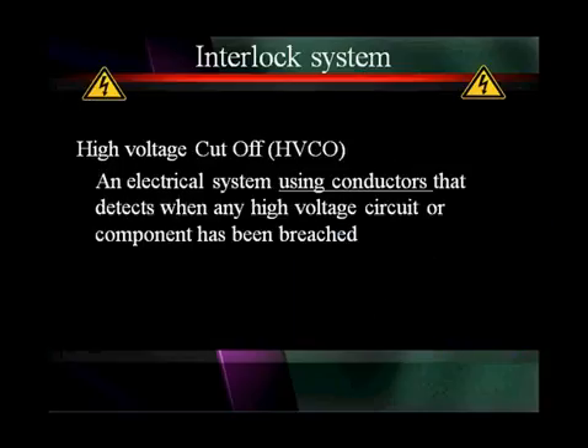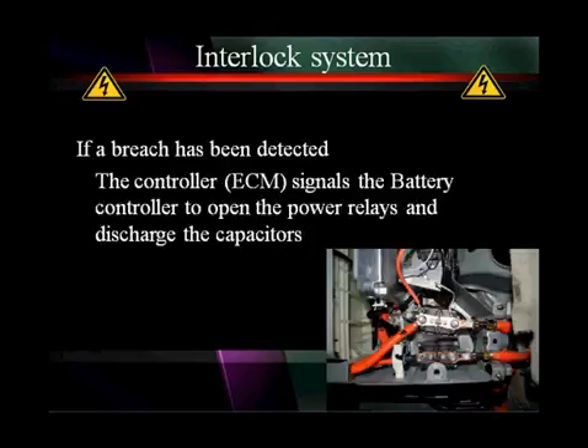The first of the two interlocked systems is called the High Voltage Cutoff, or HVCO, system. It is an electrical system using conductors — wires — that detects when any high voltage circuit or component has been breached. If a breach is detected by the controller, it signals the battery controller to open the power relays and discharge the capacitors.